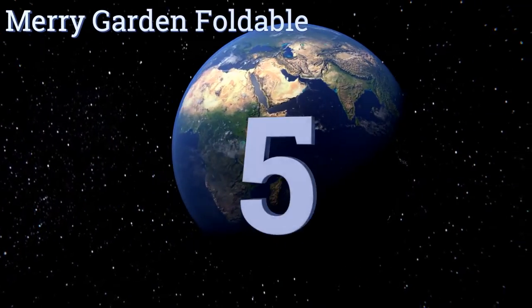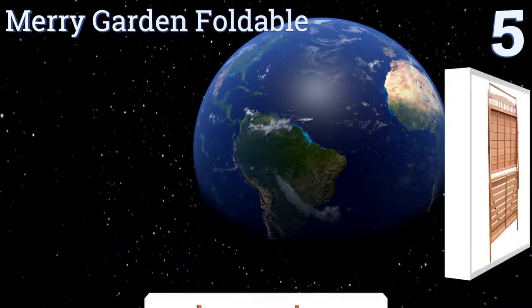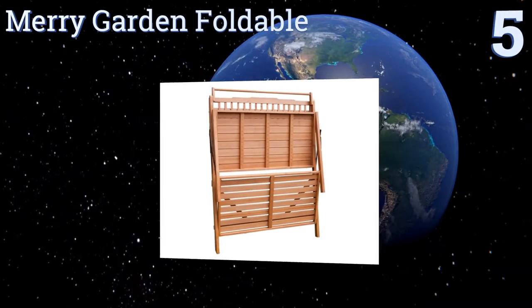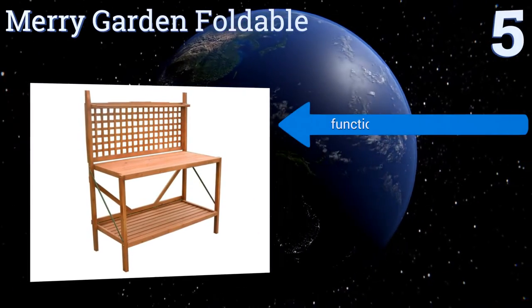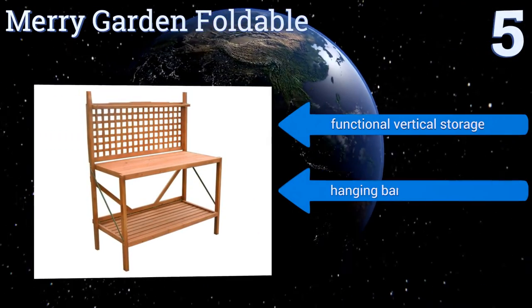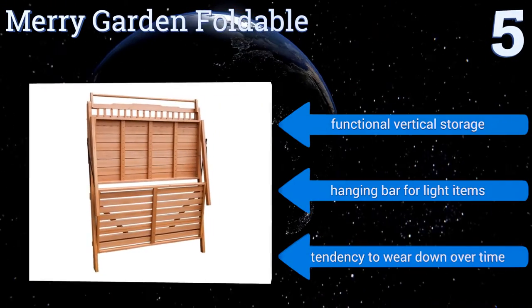Halfway up our list at number five, even if you're not a handyman or woman, the Merry Garden Foldable shouldn't be too tough to put together. Plus it's lightweight and portable, conveniently folding up flat so that you can easily store it when gardening season runs its course. It offers functional vertical storage and a hanging bar for light items.